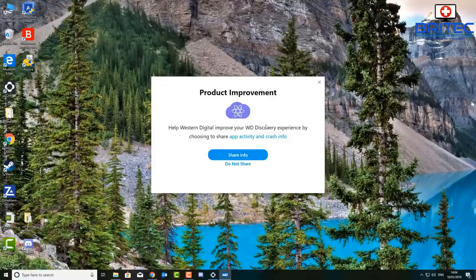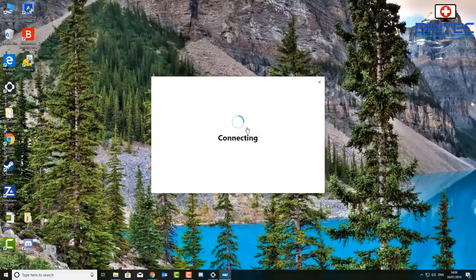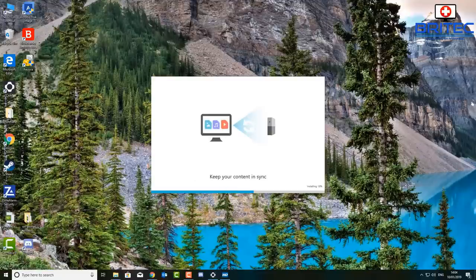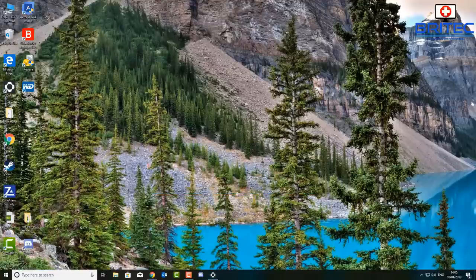Let that install. You can pull down the options and you should now see the install process. Again you're going to get the 'Do you want to share data?' prompt. I'm not going to bother with that, but you can if you want. I'm just going to say no. What it's going to do is start setting up stuff for your actual drive and storage — it's very quick and painless.